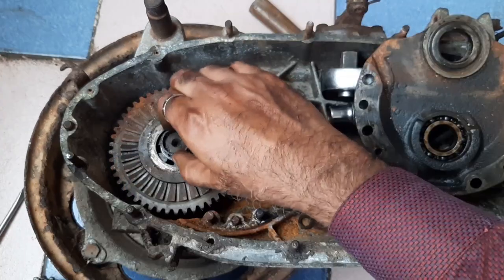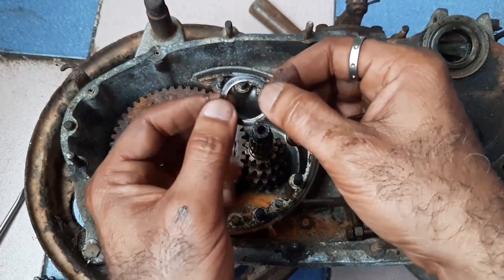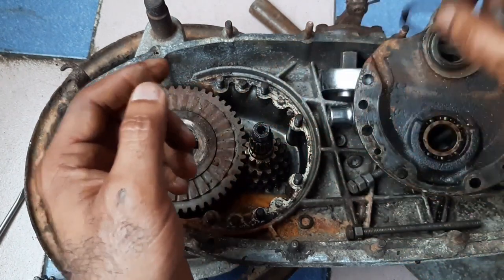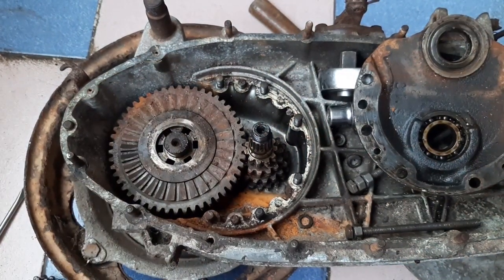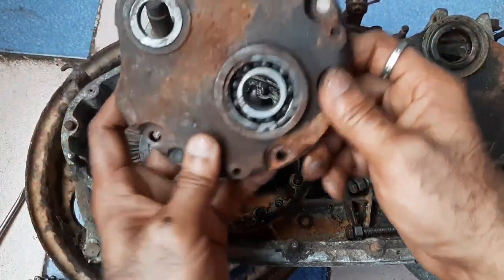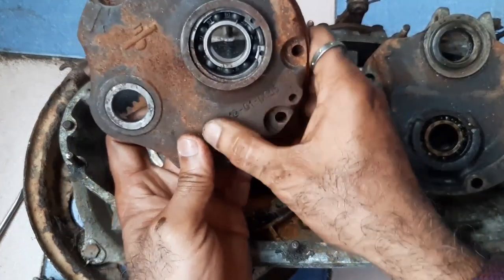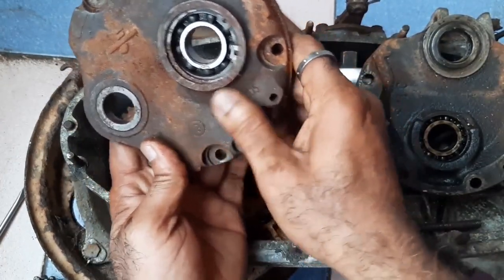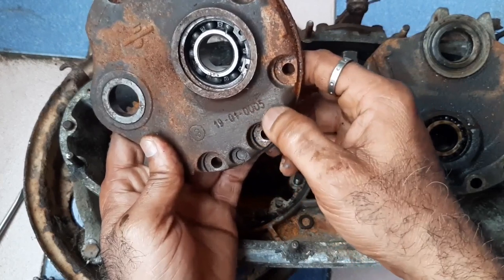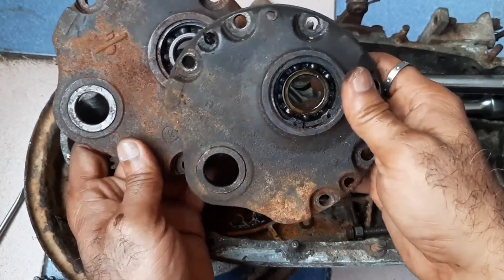It's like a collar. You will find a needle bearing along with one washer — this is also very, very important. Every component from the start is very, very important. This is another under plate type component; it has a part number: 191005.